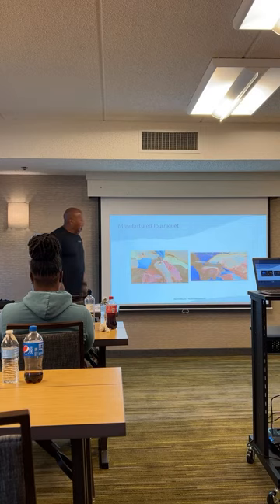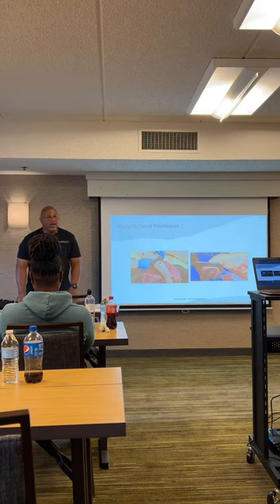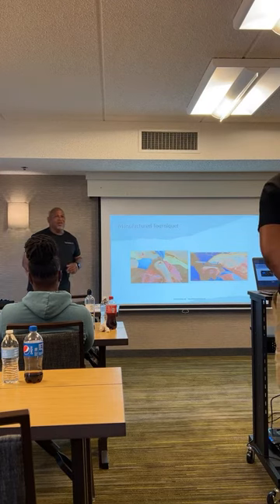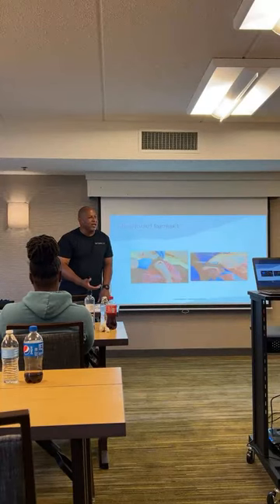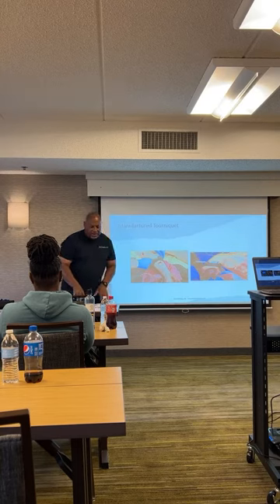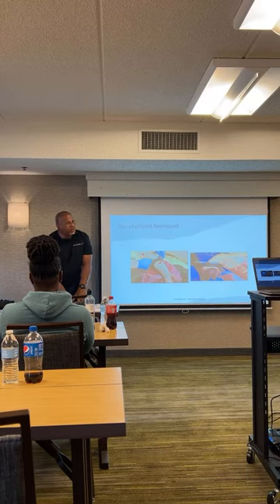You'll hear people talk about improvised tourniquets versus manufactured because they don't want to spend $30. They go to Amazon, get three for $19, and think they've got something. They think they've got a deal. But you ain't got no CAT. You've got something that might look like a CAT, but it's not — the average CAT tourniquet runs about $30 a piece. We call them Chinese knock-off tourniquets. They look just like the CAT tourniquets, but they're not.